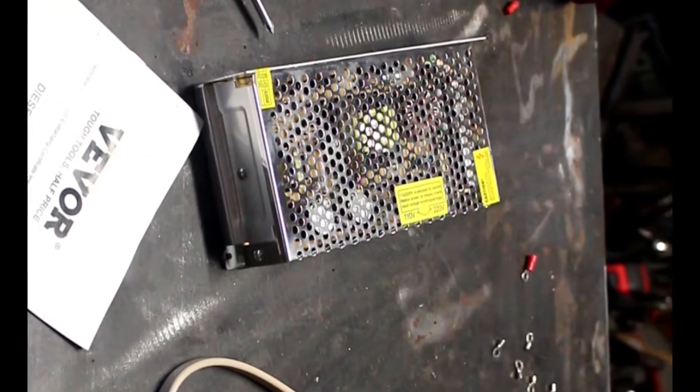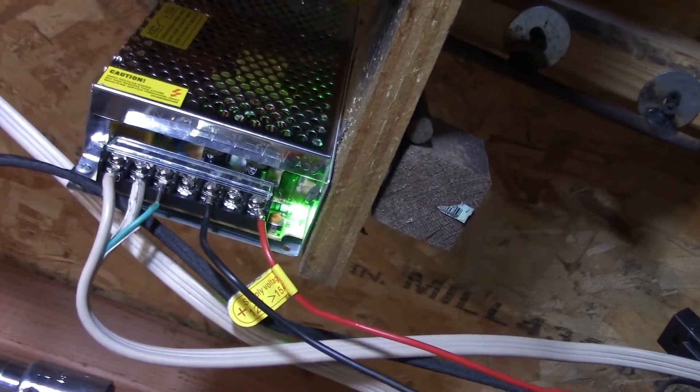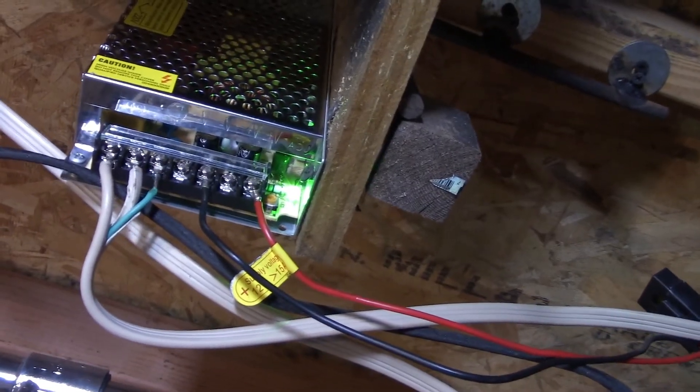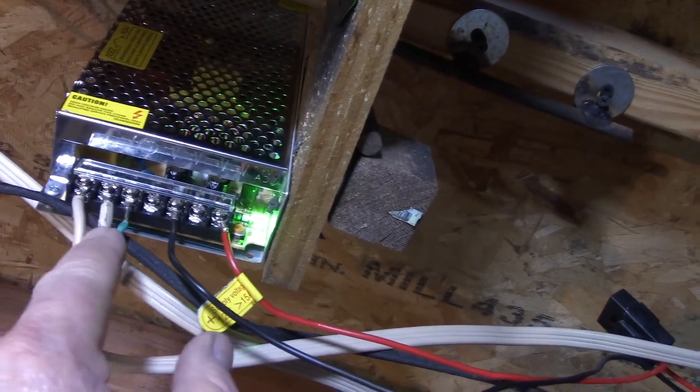Very important — if you'll notice, the power supply has a sticker on it that I'm indicating there. This is a power supply suitable for 110 or 220 volt. Mine came set for 220 volts. I had to remove the outer cover, remove the two screws, and there's a switch there. Right next to the switch it says 110 or 220. I moved the switch to the 110 volt position. Make sure you get that set right before you power it up — we don't want any sparks. The little green LED indicates that the power supply is on and active.